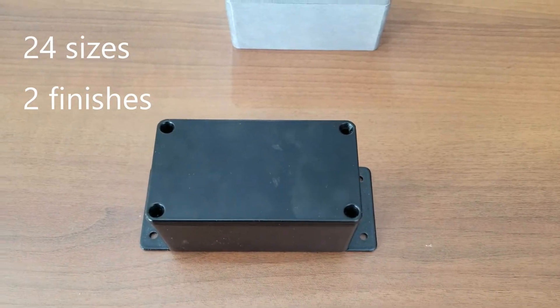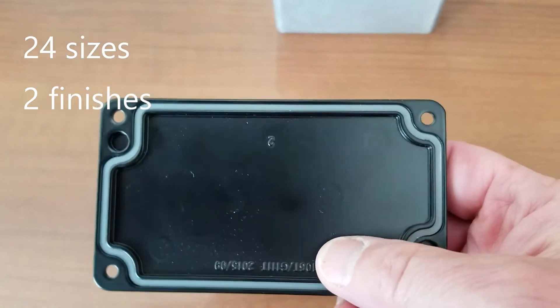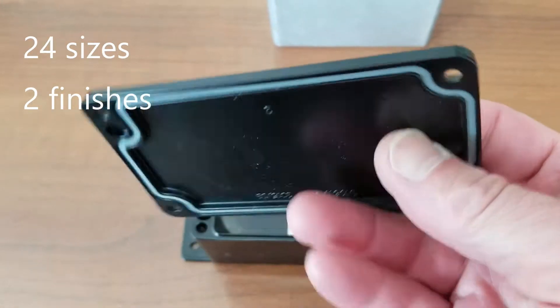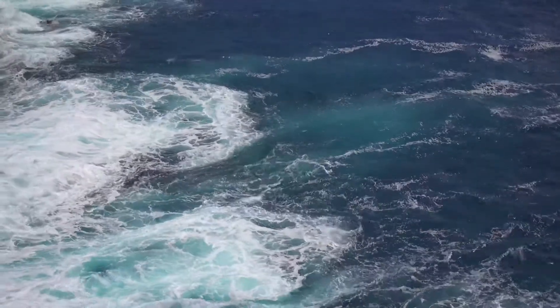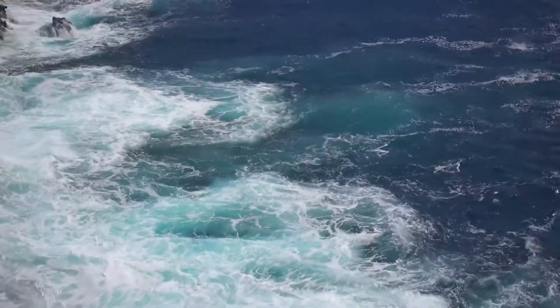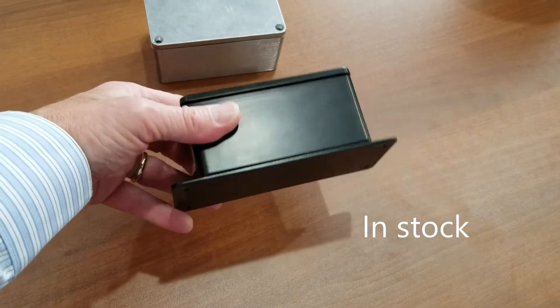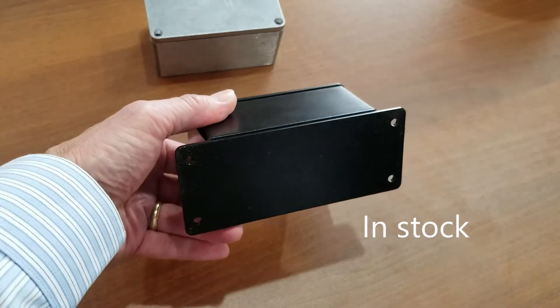The AN-A series is available in 24 sizes and in a natural finish and durable black powder coat finish. We recommend for marine or salt water environments that you use the powder coated boxes. The boxes also come in a version with welded-on mounting brackets to ease installation.